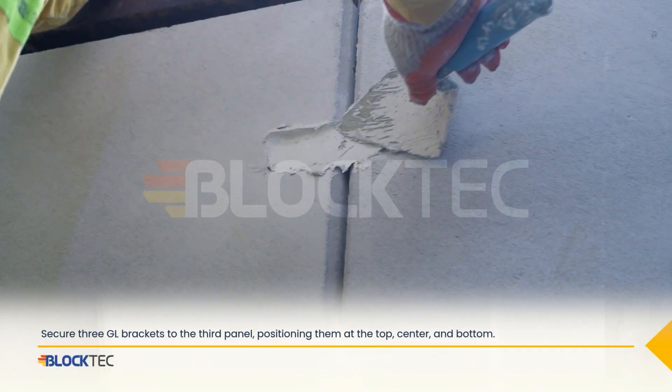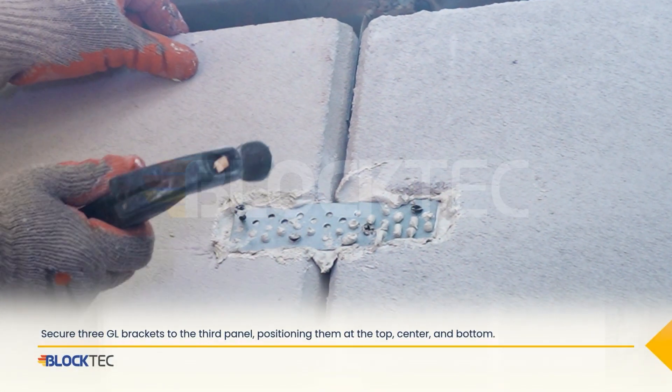For the third panel, secure three GL brackets, positioning them at the top, center, and bottom.